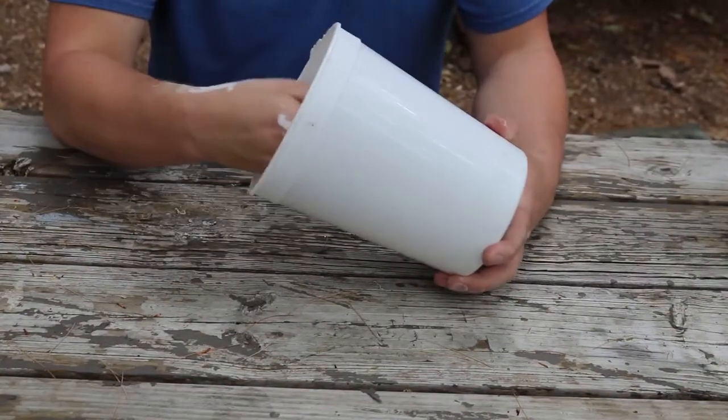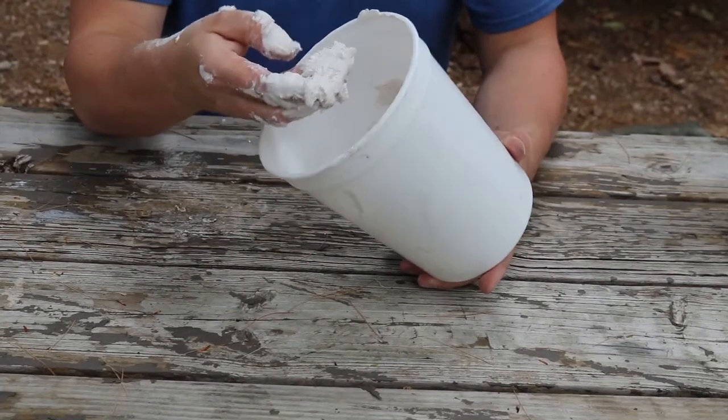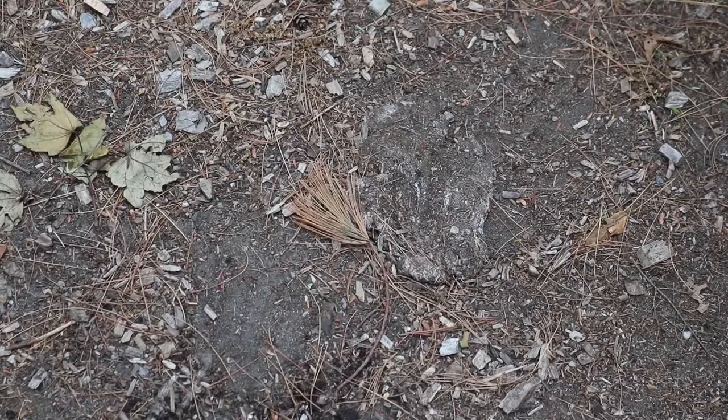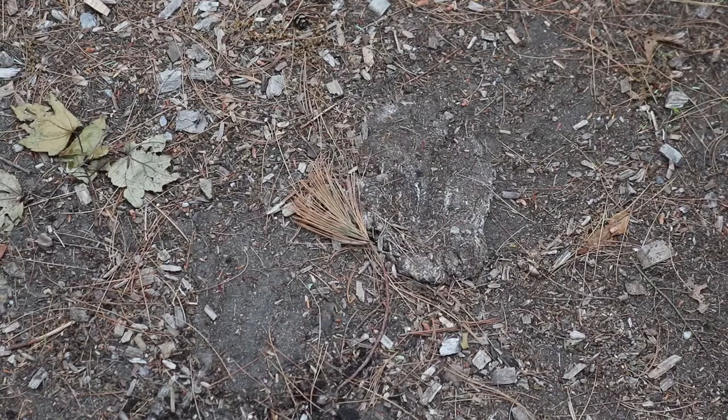Next you're going to want to mix your plaster or modeling cement as instructed by the packaging. Next you're going to need some sort of animal print. We have a deer print here in the soil. If you want to make a craft, you can use clay and make a hand print in it, or if you have a dog or a cat and you want to make a cast of their paw print, you can do the same.